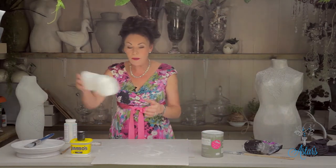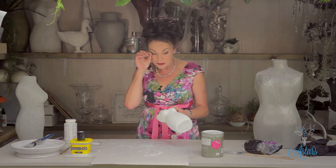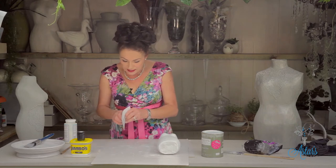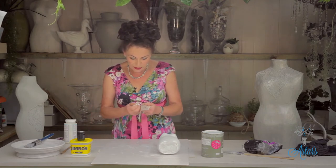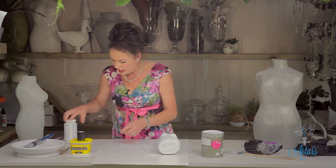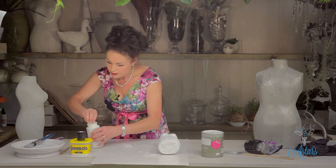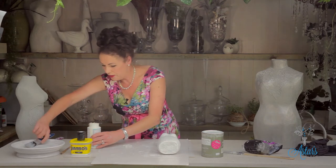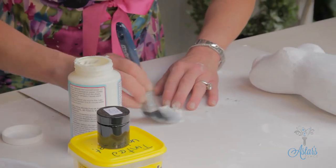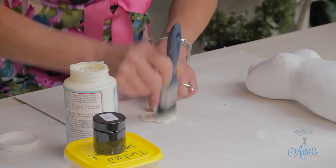To start with, you need to get your bust shape, which I've already undercoated. I like to undercoat everything I'm using. Then once that's done, the next thing is to get your doily or whatever you want to use. I just glued mine on with a little bit of Mod Podge. Then just get a good application of that onto there.